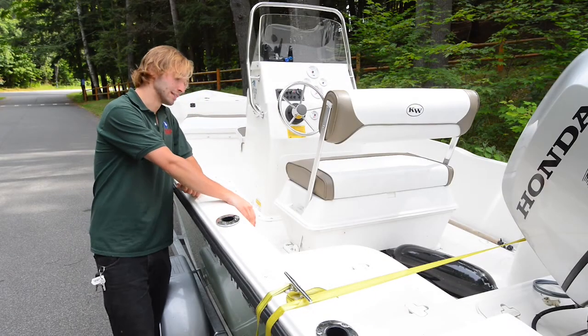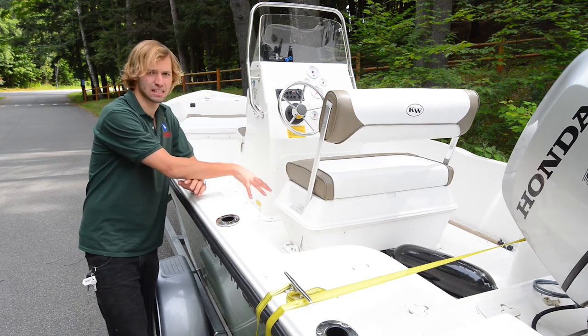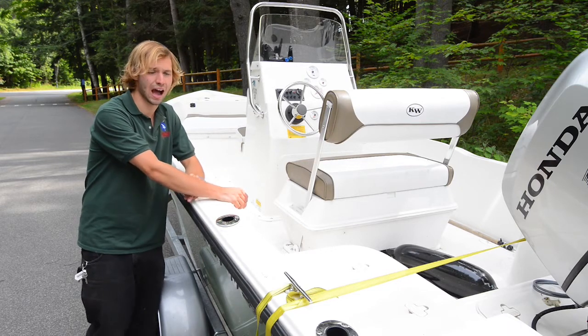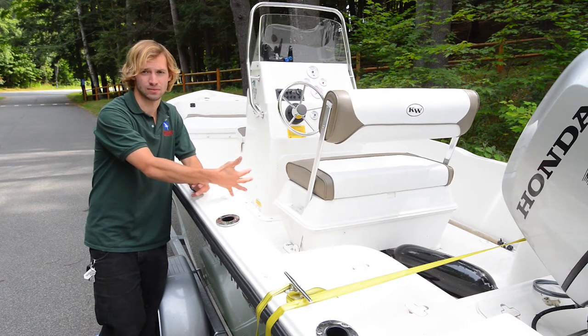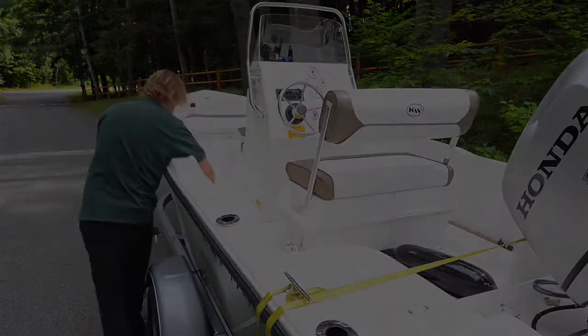You also want to look inside the boat to make sure that nothing is sitting in the bottom that could get into the water. With canoes and kayaks this is even more important, because people are getting in and out much more often, and lots of times that's where you'll find the invasives — not on the outsides of the boat.